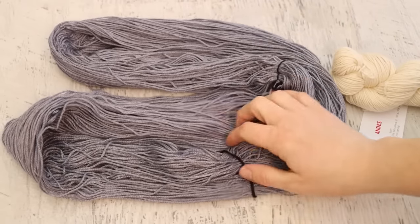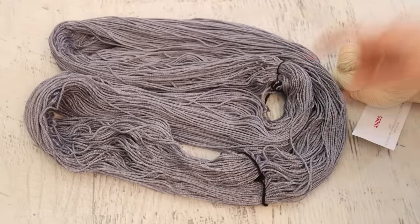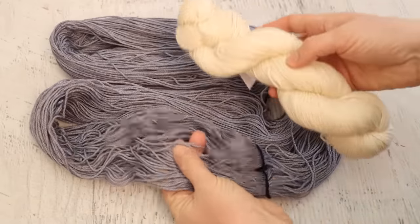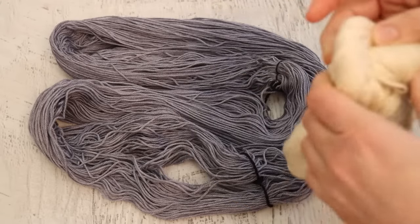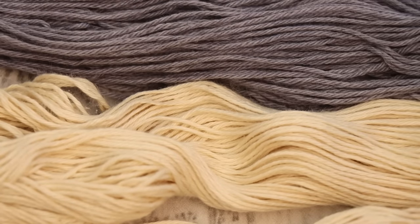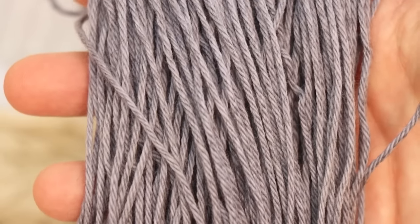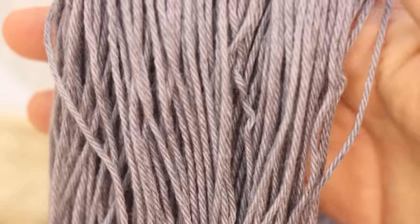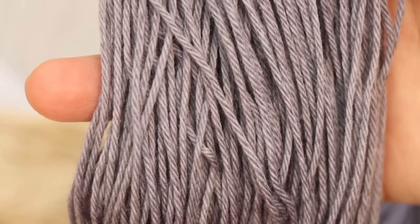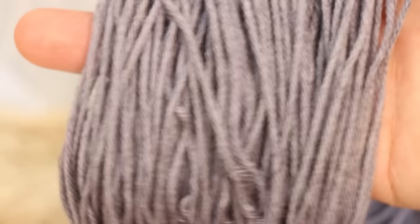We washed the two navy-dyed yarns together — I'm not seeing any bleeding, which is great. Andes is the cotton alpaca blend and it is so soft. You can see the ties are definitely made of wool because they took up so much color. After dyeing it is a little bit softer than before. Like most of the rest, the yarn definitely bloomed in the dyeing process. I can't quite pick out individual alpaca fibers that picked up color versus cotton fibers that didn't, but there is dimension to it.